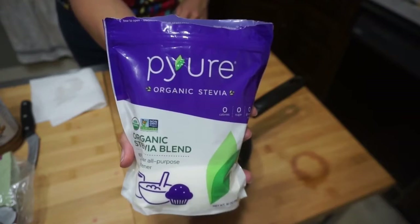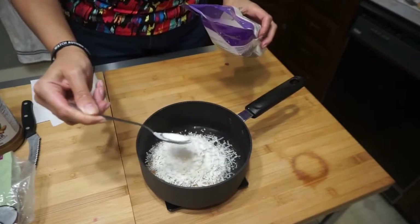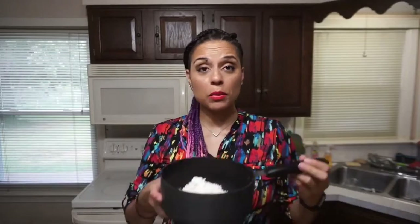Finally, one tablespoon of the sweetener of your choice — I'm using pure today. Now all I'm going to do is pop this on the stove and melt it down.